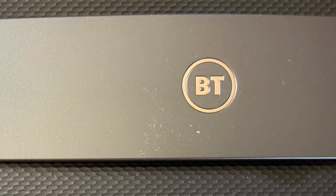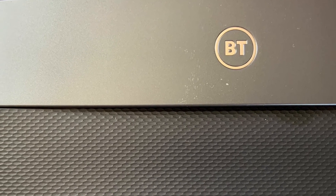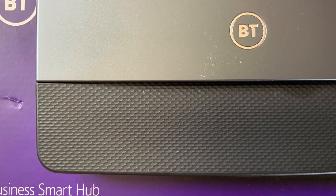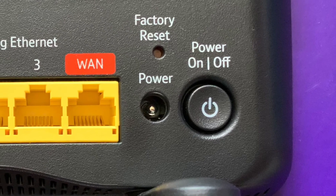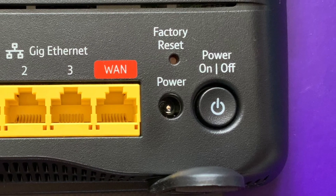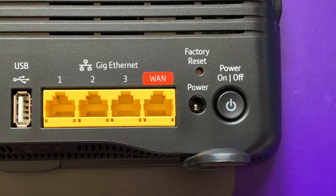Just a couple of things to mention — this is the generic BT router that they sent. The free router you get from any ISP is always rubbish compared to one you buy yourself. The biggest issue with this router for me was the fact that it only had three usable ethernet ports on the back. The WAN port is where the ethernet connection goes from the fiber to the router, so there are only actually three usable ports — and for wired gaming and other connected devices, three just isn't enough.